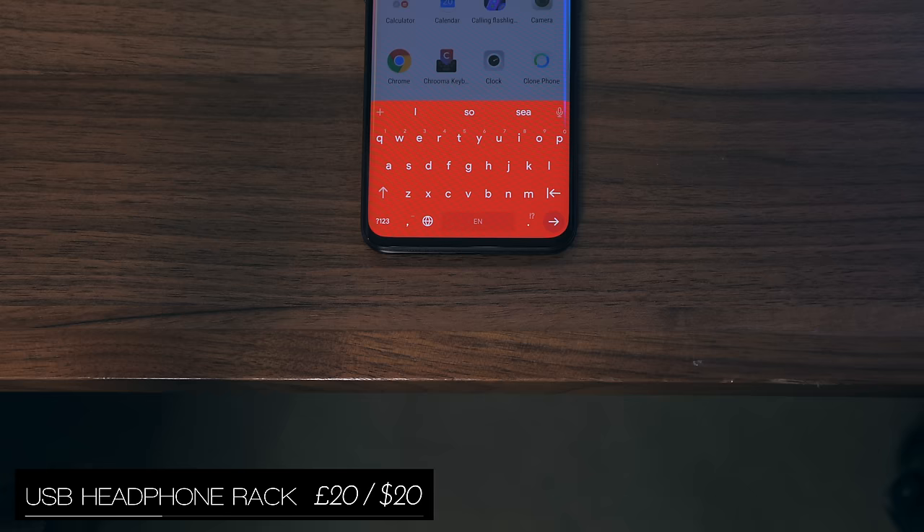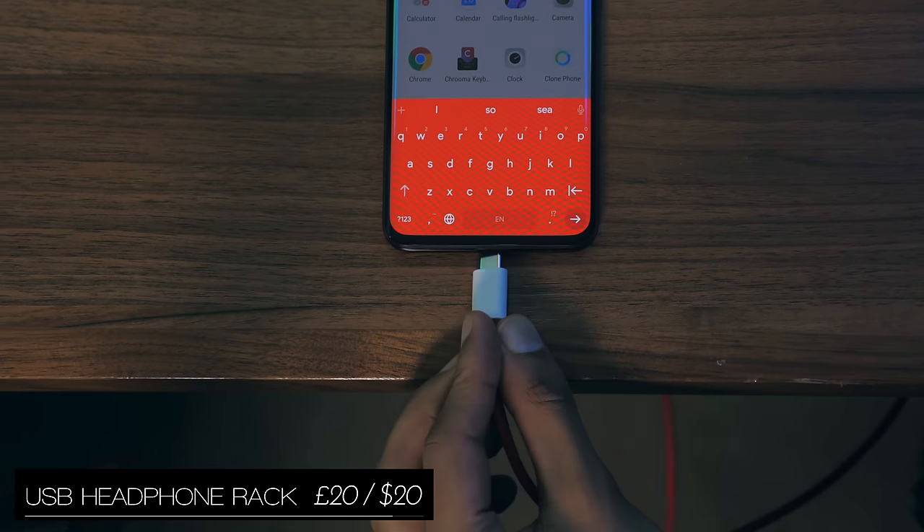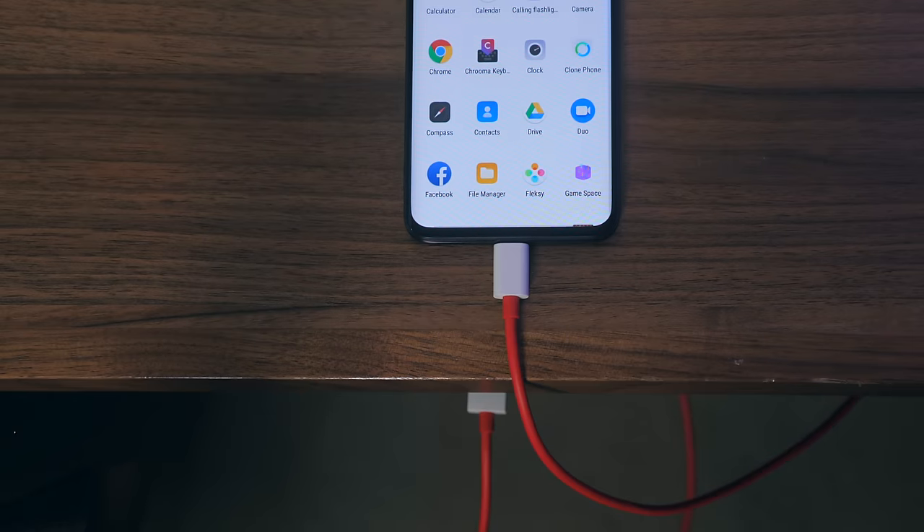Then we've got a stealthy little gadget that sticks to the bottom of your desk and is used to hang headphones, as well as connect to up to three devices, so you could have them all charging on your desk without the clutter of having the cable on your desk.